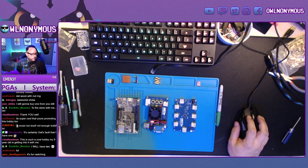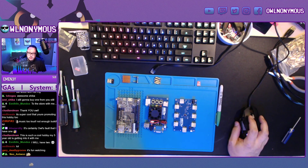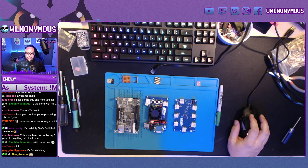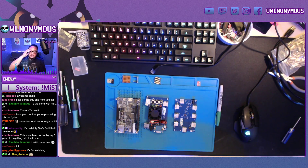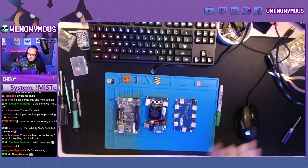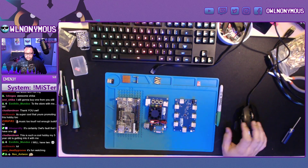Hey guys, how you doing? Anonymous here. We're going to be building a MiSTer FPGA using acrylic — actually, I have wood plates, CNC plates that we're going to be showcasing. You can have the file for free, it's linked on my Twitter. Zero Fire also has a modification to the plates with 3D printed buttons. Let's do a build.